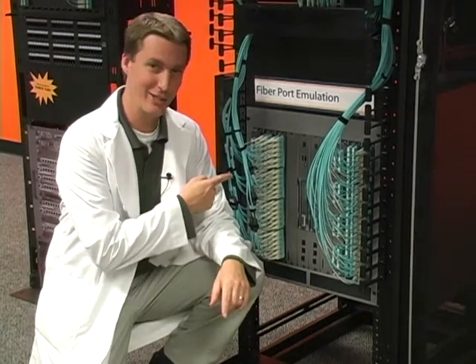And the answer is, you don't. You reduce it. Is it magic? No, it's not magic. It's the Skinny Trunk Harness.